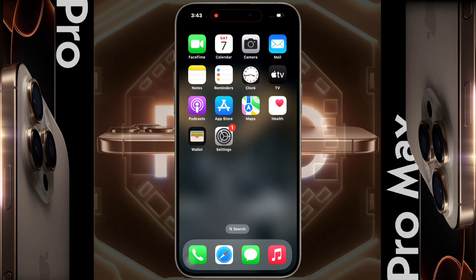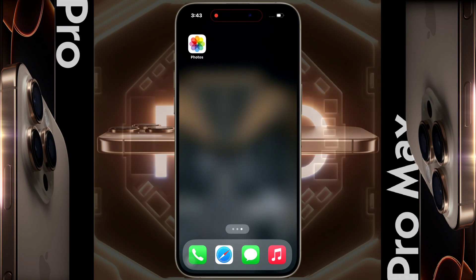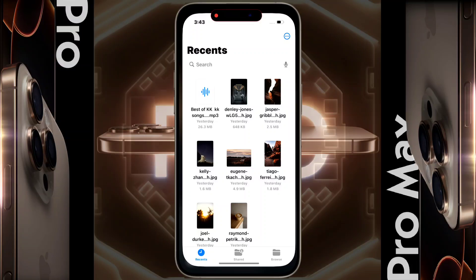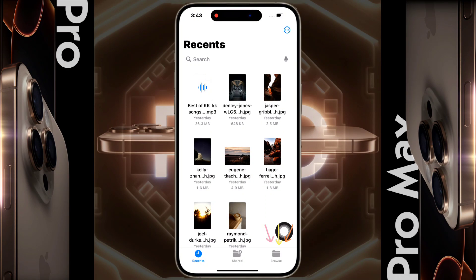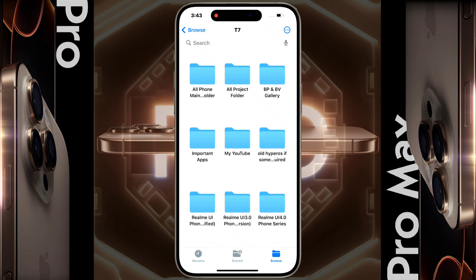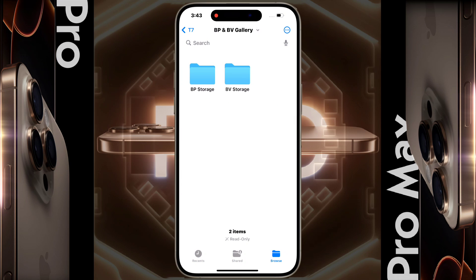There is no need to turn on any OTG settings on the iPhone — it will automatically recognize the drive. It may take a few minutes depending on how much storage is filled. To access the SSD storage, open the Files app, click Browse, and under Location you will see your SSD storage listed.